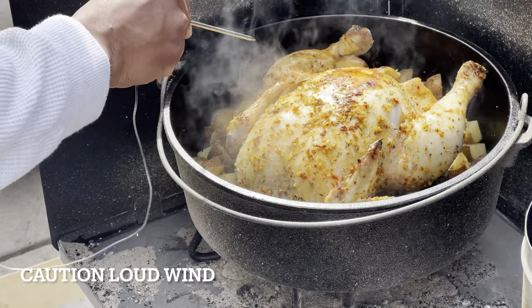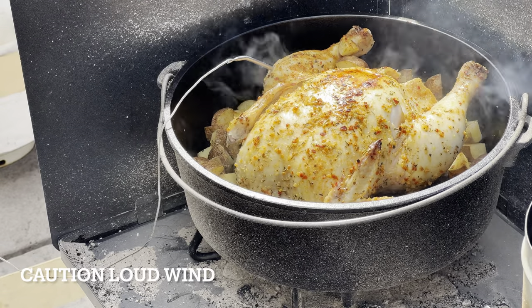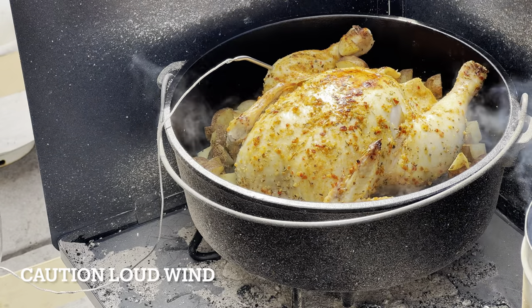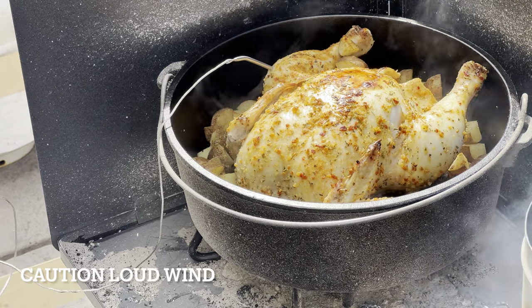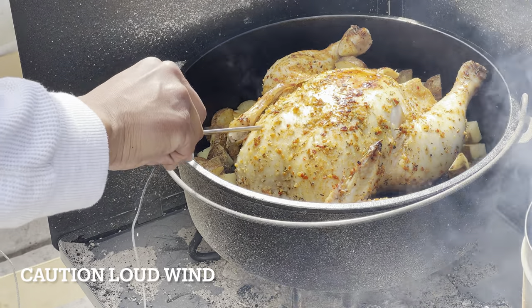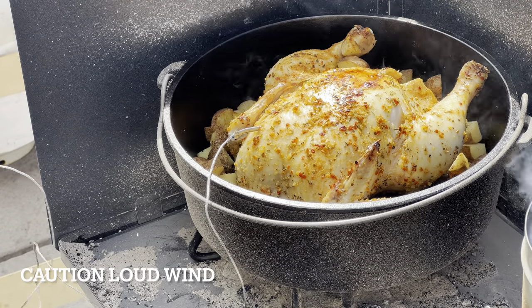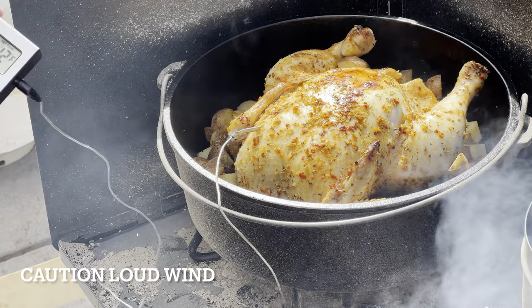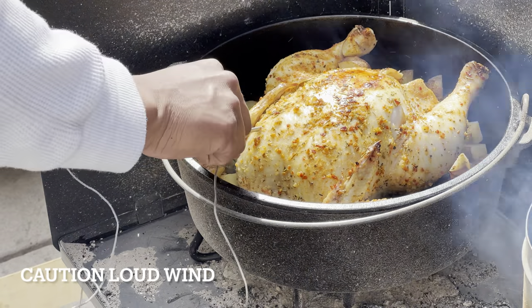The chicken's looking pretty good but it looks like it needs more time. Probing the thigh — reading 169 to 170 degrees. Probing the breast — reading 150 degrees. At 167 in another spot, we're still going to need some more time.